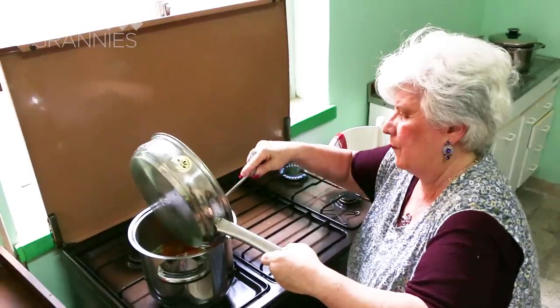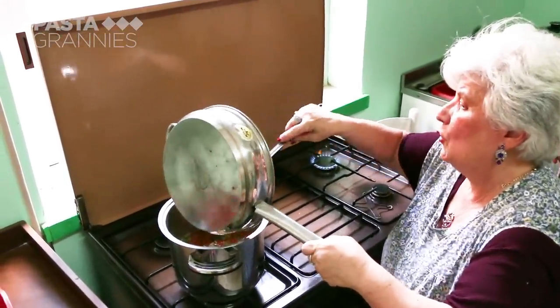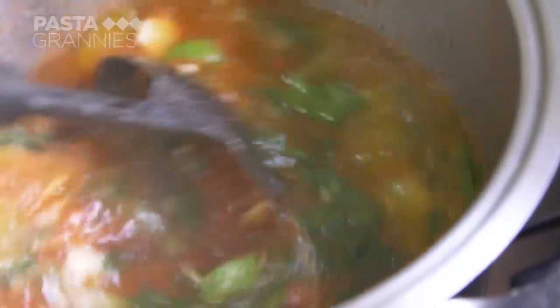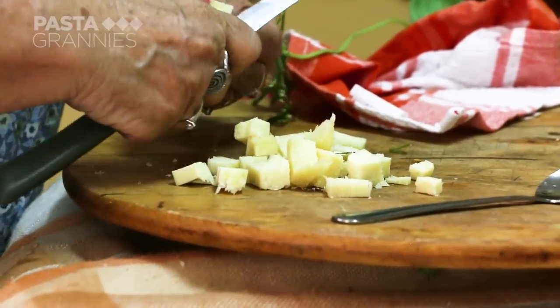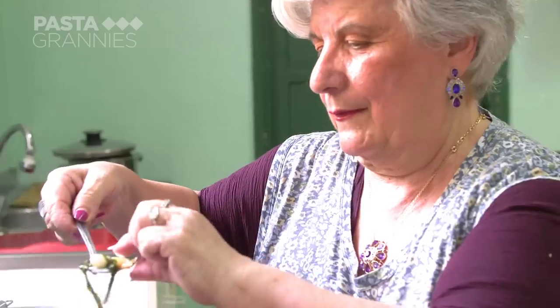Maria adds the sauce to the tenorumi pot along with the pasta and mixes them all together. This has to cook until the pasta is al dente. Maria cubes some caciocavallo cheese, but any young, firm cheese can be substituted. She adds this at the end of cooking, just long enough to soften the cheese.